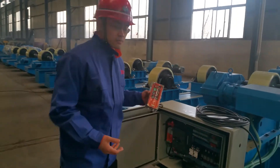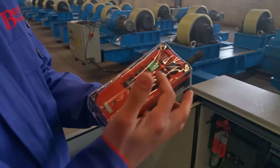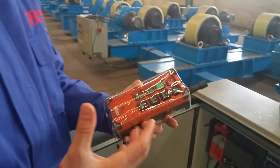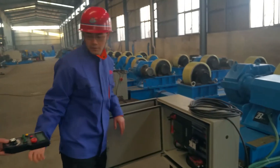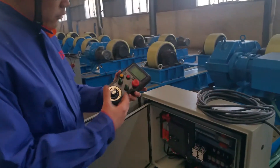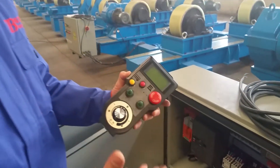With a customized remote control, you can see the up, down, left, and right, speed up and speed down, stop and start. This is our standard model — more convenient, but a little more expensive and a little more complex.